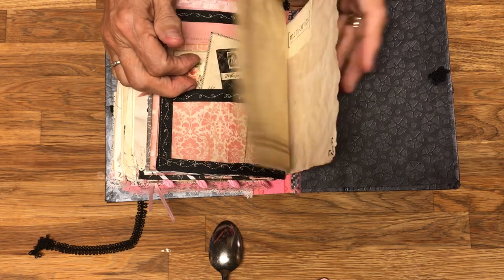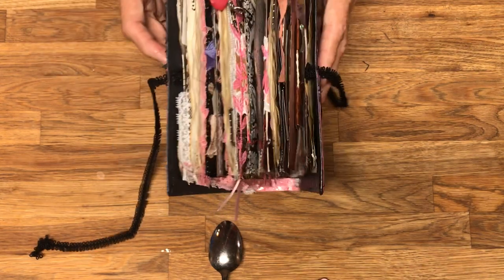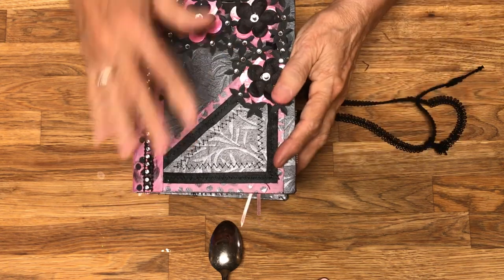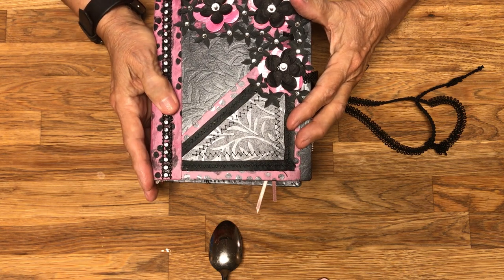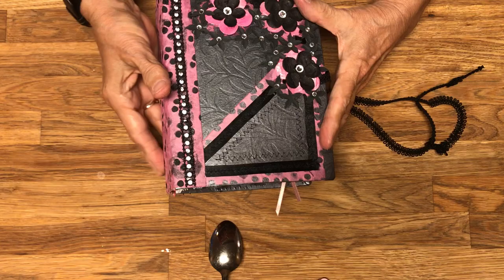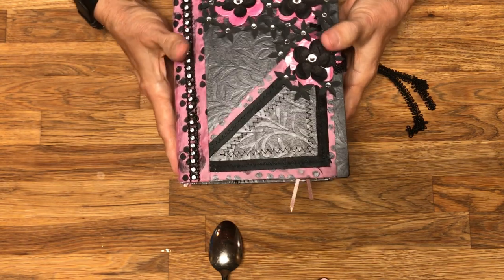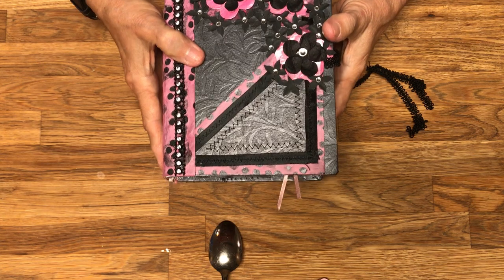The rest of these are journaling pages. Included in every order, I like to include things I couldn't fit into the book that I ultimately wanted to go in, so there will be a little pocket, bag, or envelope with a little extra fun things. This book, Lots of Dots, will be on sale in my Etsy store, Yesterday's Stash, and I thank you for watching.